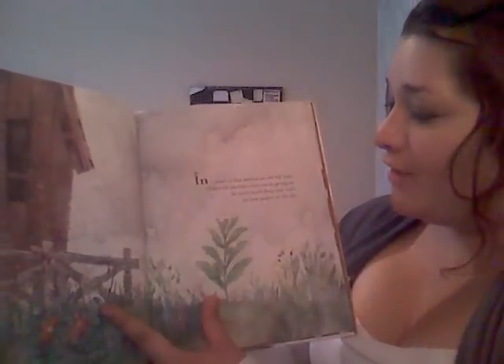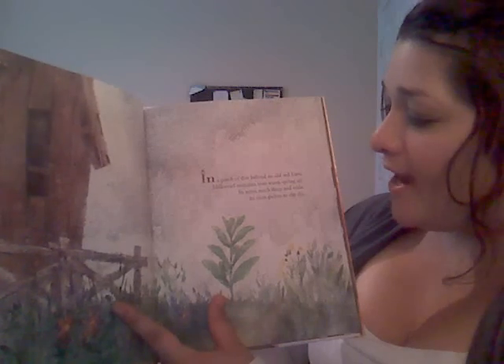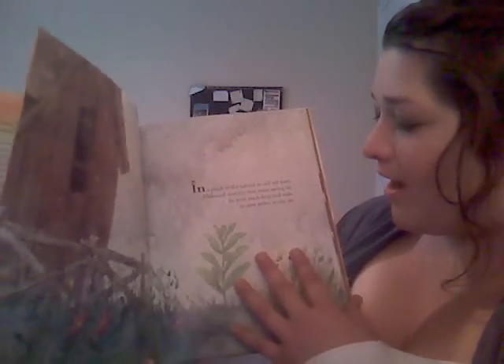In a patch of dirt, behind an old red barn, milkweed stretches into warm spring air, its roots reach deep and wide, its stems point to the sky.